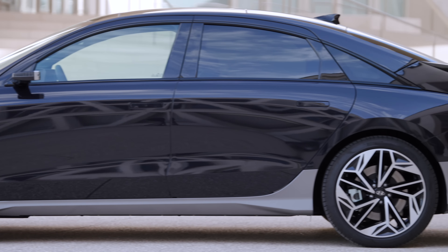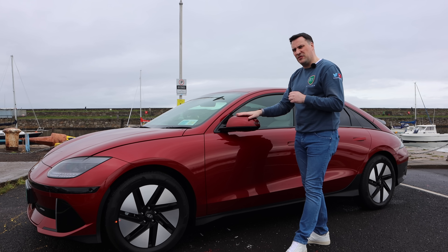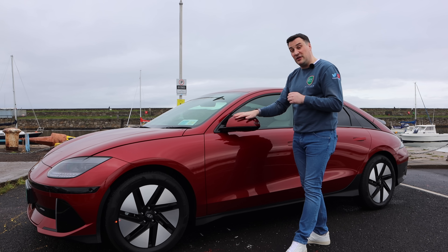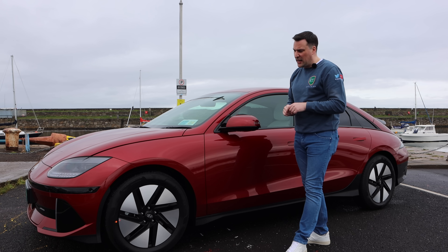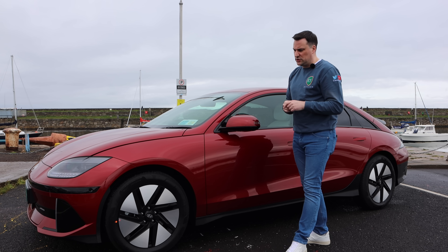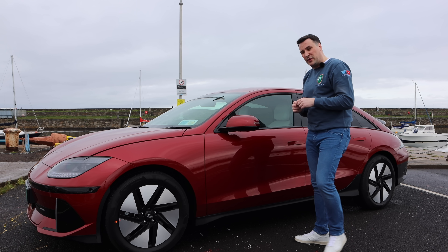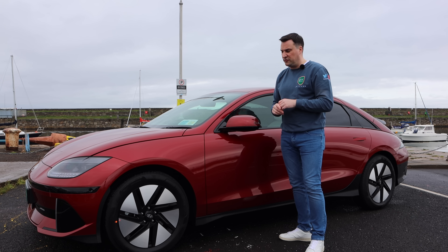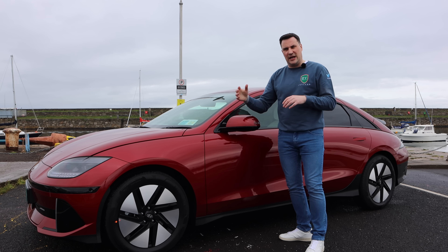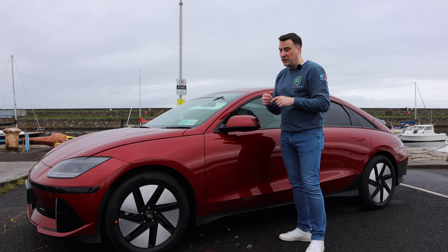The rear-wheel drive on this trim comes with 18-inch wheels, and the range is 614 kilometres WLTP on the 77 kWh battery, of which 74 kWh is usable. There is also an entry-level 53 kWh battery. With the all-wheel drive and the 20-inch wheels, that WLTP figure drops by about 100 kilometres — so from around 615 down to about 515 — if you want the bigger wheels and all-wheel drive.